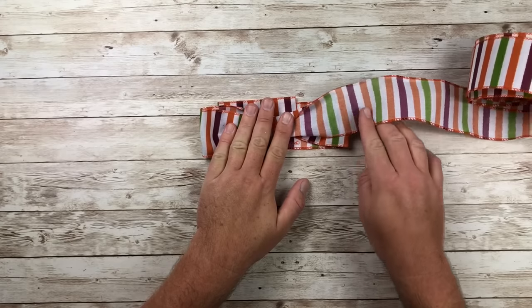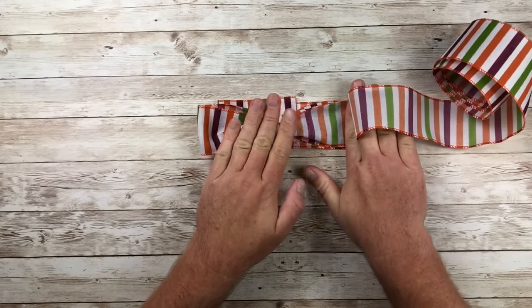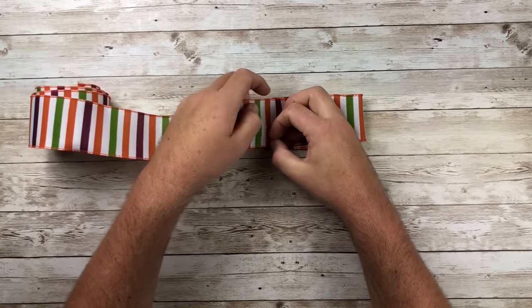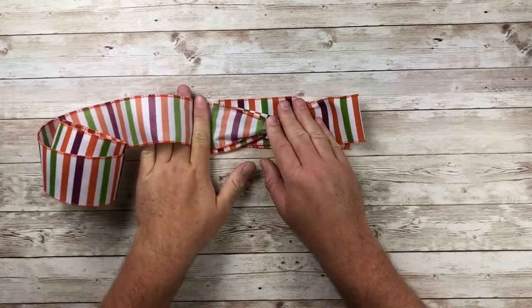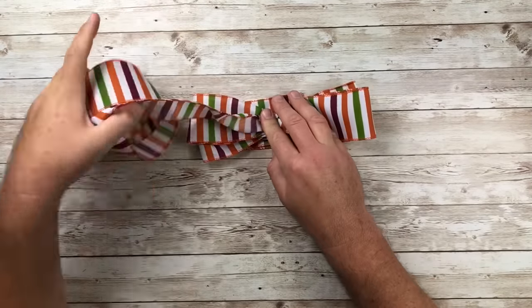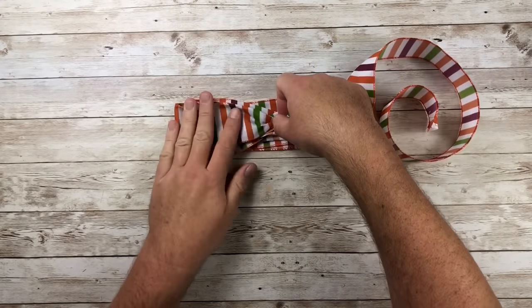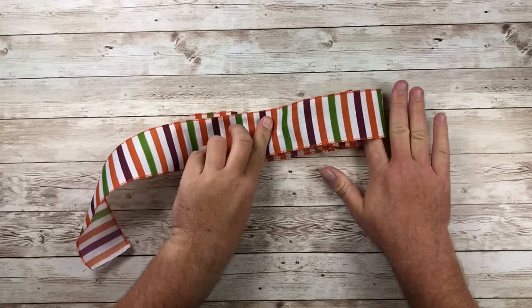Again, that finger length just a bit longer than the last loop. Flip it over, squish the center, and twist — so every time you come to the center you want to squish and twist. That's a new dance: squish and twist, squish and twist! You just do the same method over and over again, making sure that good side is always facing down until you've come to the end of your ribbon.